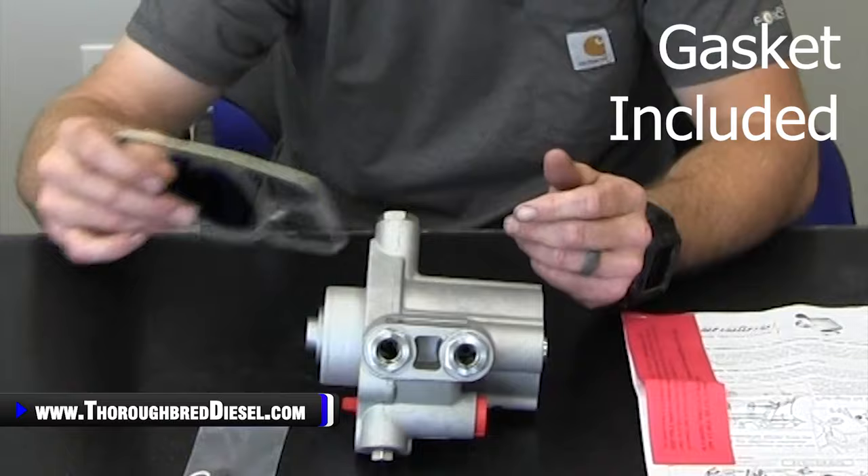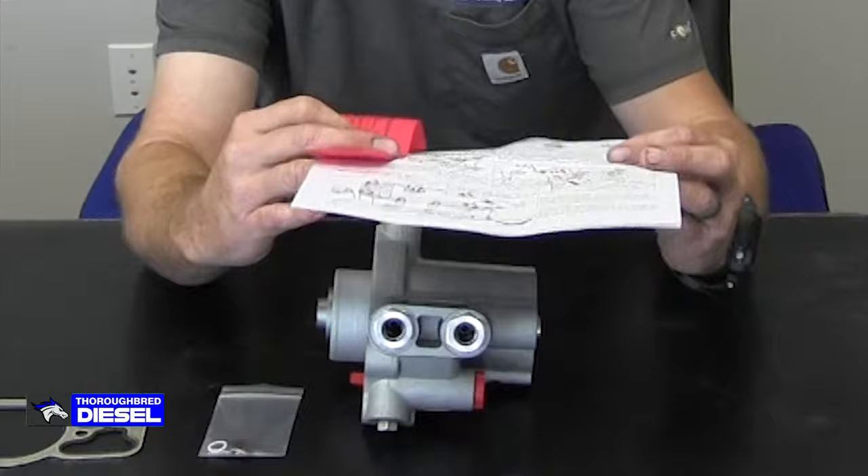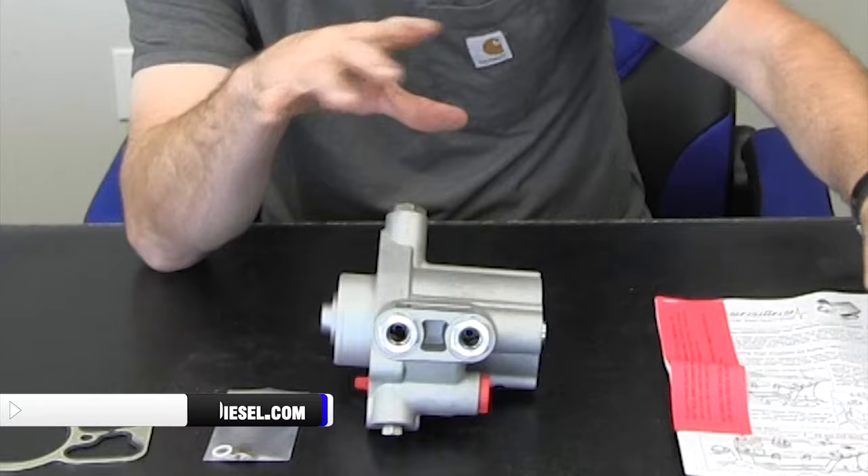The front gasket is the mating seal gasket where the high pressure oil pump mates up to the reservoir. Diesel Sight does a really good job — they send you full-color instructions on how to install this. For you guys doing this at home, these instructions will walk you through every bit of it. It has all the torque specs, what to do, what not to do, how to purge it, and so on.